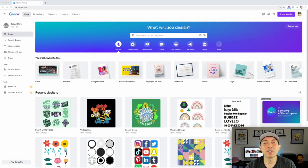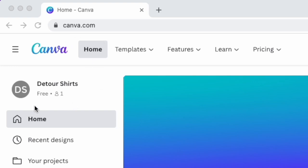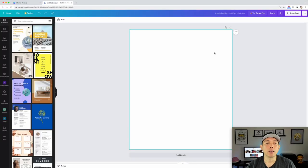Here we are on Canva.com and I'm doing the free version — anyone can do this. I'm going to use all free stuff. There's lots more you can do with the pro version, but don't worry there's a lot of free stuff too. Let's go to Create Design, hit custom size, and put whatever size you want. I'm going to use 4500 by 5400.